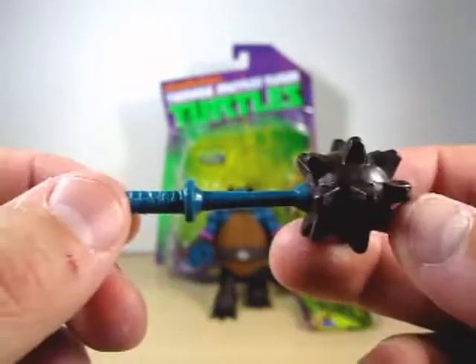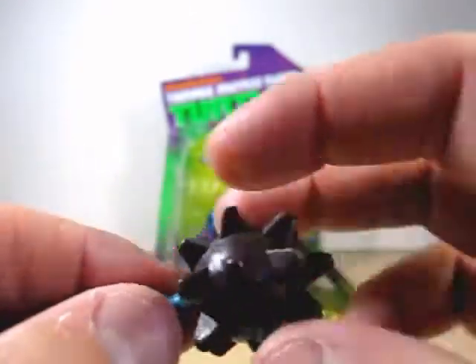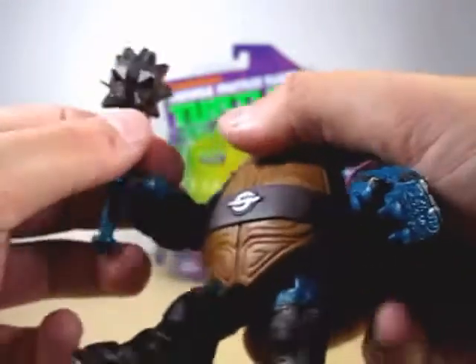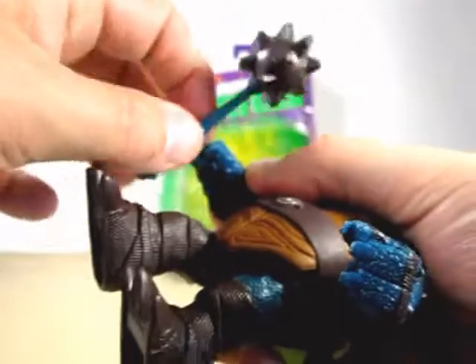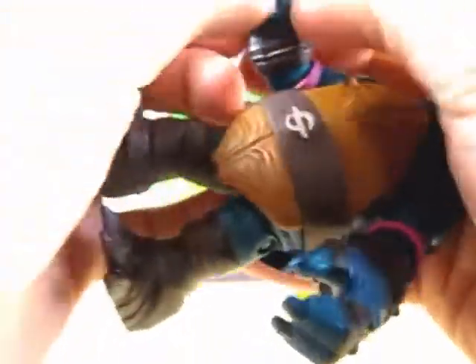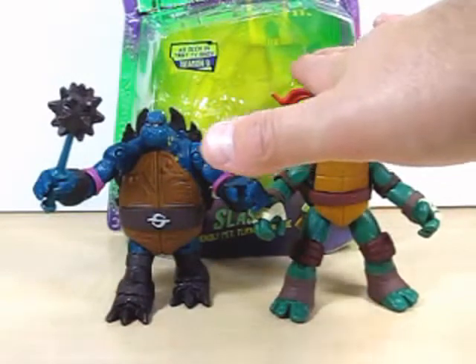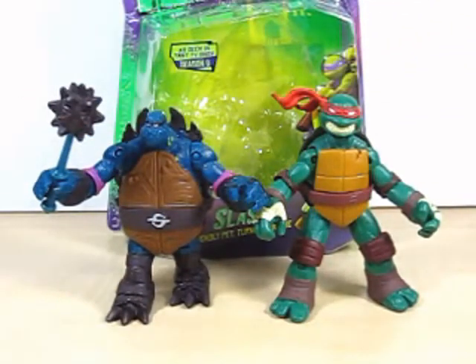He does come with his spike mace. I kind of wish it was painted a little more, mainly right here. You can have Slash hold it in either one of his hands - it just depends on the grip. As you can probably see, Raph is a little bit taller than Slash. So basically Slash was taller in the show - you would think they would make him a little bit double in size, but that's how they do these things.